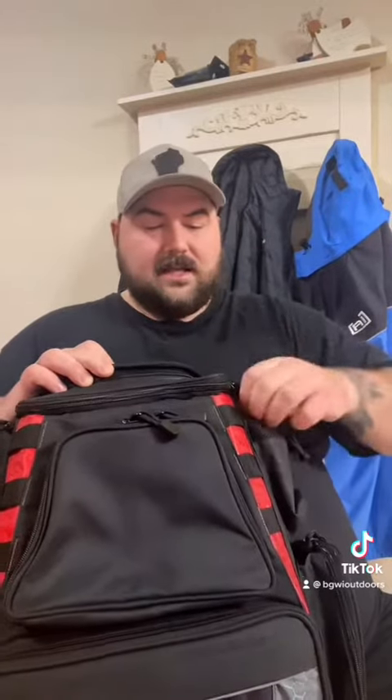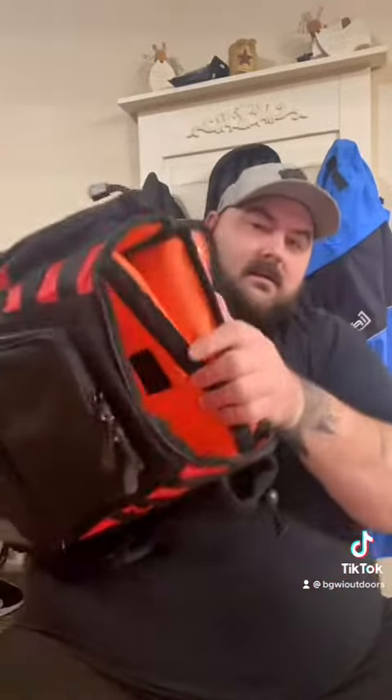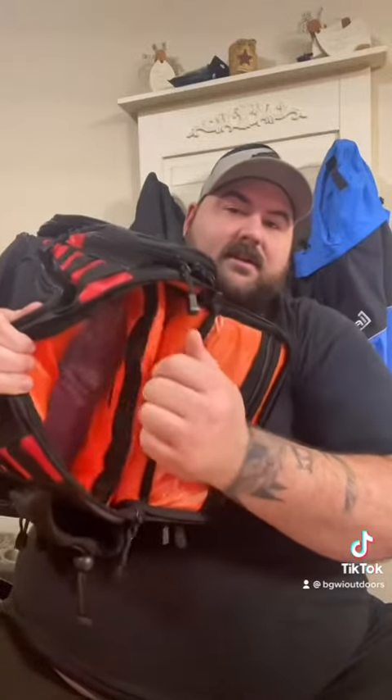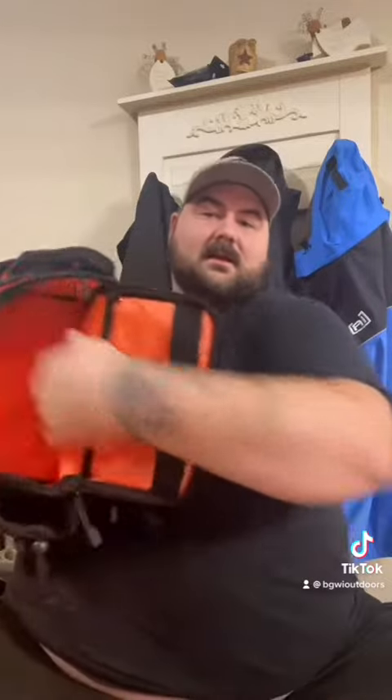And then your next pocket — you can see it goes all the way down and you can see there's fishing crates in there. You'll see in a minute. This pushes down and locks in, so now you've got another compartment right here.